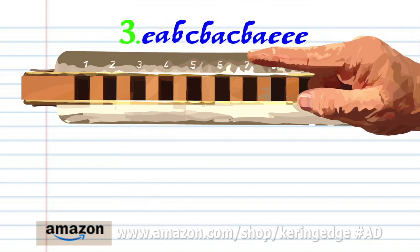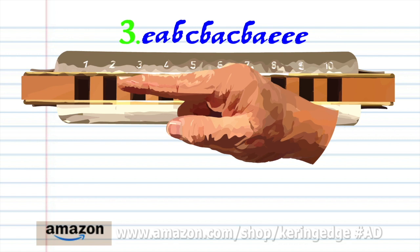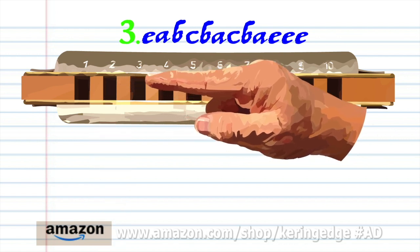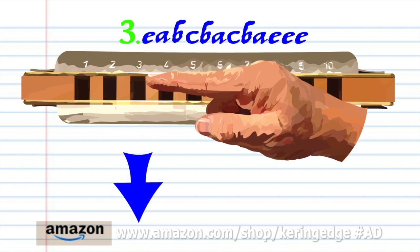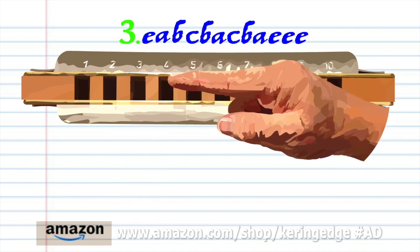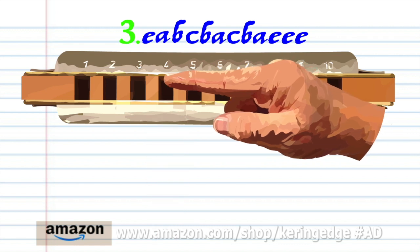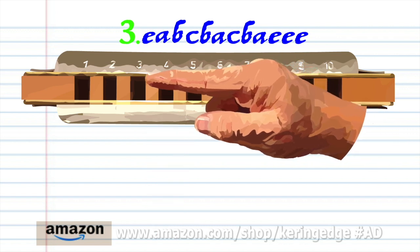For phrase 3, blow into 2. Breathe in through 3 and bend the note to produce the A. Breathe in through 3 to produce the B. Blow into 4. Breathe in through 3, then breathe in through 3 and bend the note to produce A.